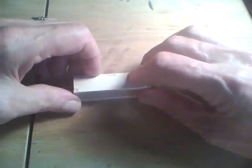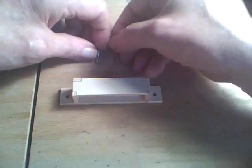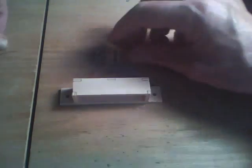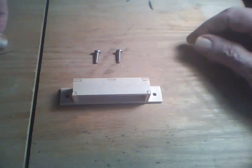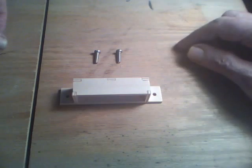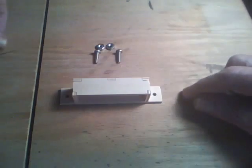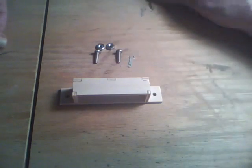The hardware that will be needed is two 6-32 machine screws, pan head, three quarters of an inch — you could probably use half inch. The two nuts that go with those, and two solder lugs.